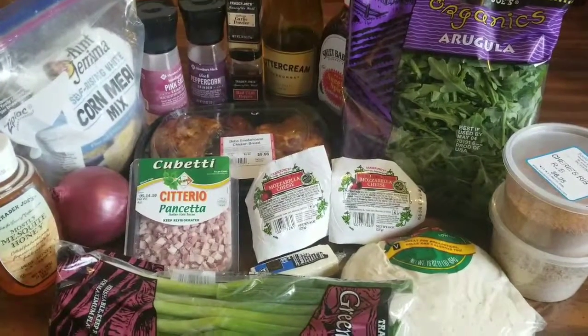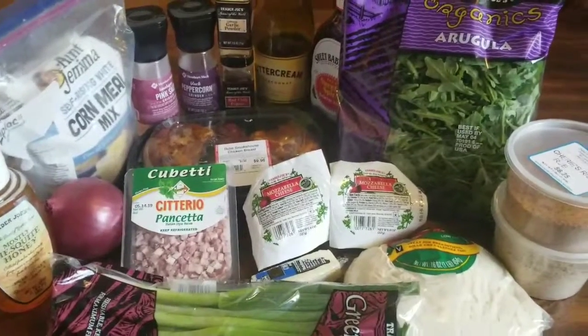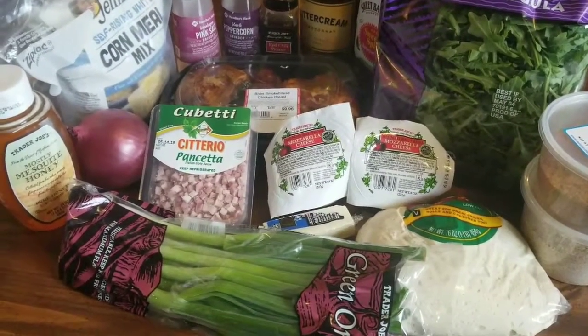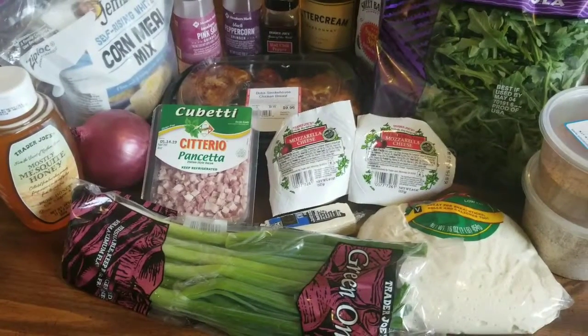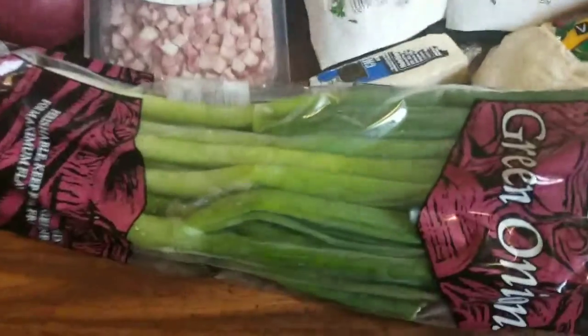What's up tasty tasters, your girl's back! Today we are doing cast iron skillet smoked barbecue chicken pizza — you heard me right!